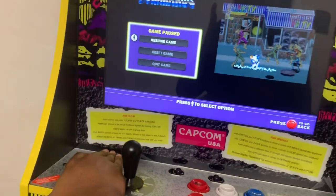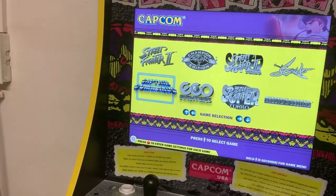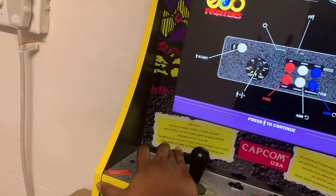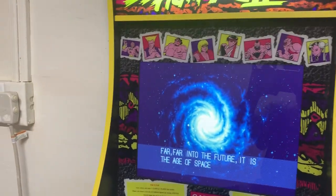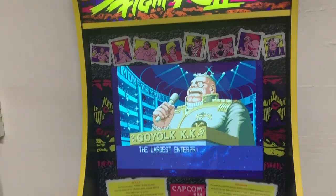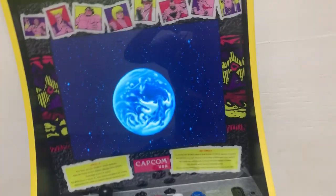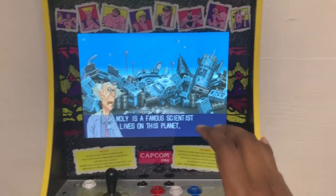My plans for this machine: I'm gonna put in a Pi of some kind. I bought two Atomic Pis so I may go with that, but I don't know yet. The Atomic Pi is much more powerful than the Raspberry Pi, but the Raspberry Pi has really cool ready-made images you can just download and have a gameplay setup ready to go — something the Atomic Pi just doesn't have. So I'm still on the fence, but I think I'm gonna use the Atomic Pi on this machine.